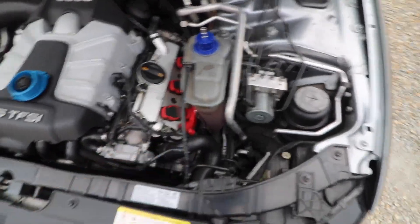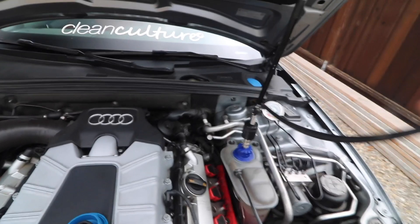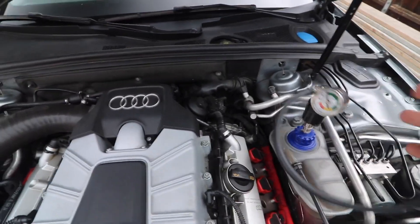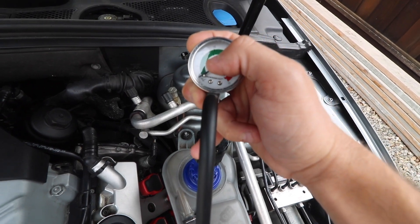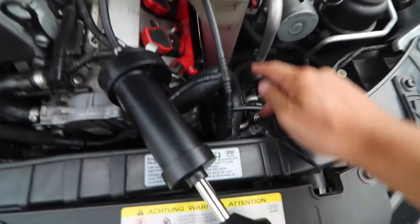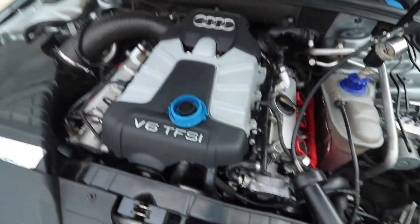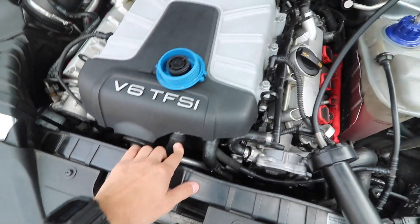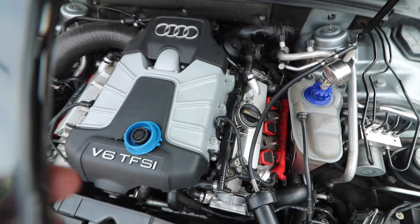I did a small test to see if it holds pressure at a lower PSI. I started at 10 PSI and the pressure started to drop about 1 PSI every 15 seconds, so I definitely have a large leak somewhere. As I pressurized it, the coolant level started to drop, and I started to hear dripping noises coming from underneath the supercharger, near the water pump and thermostat area.